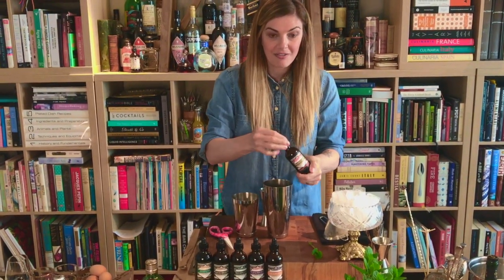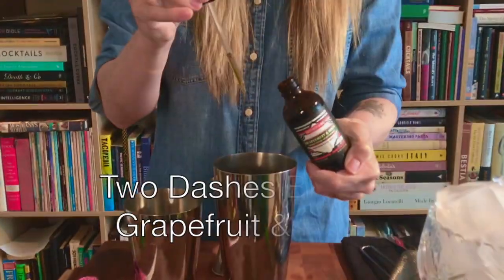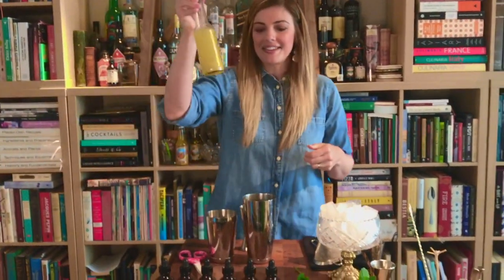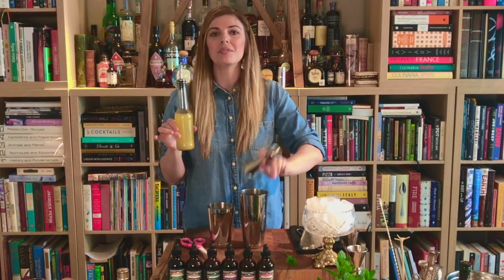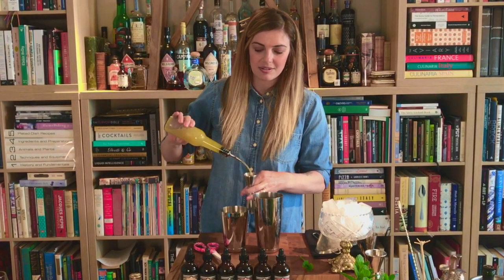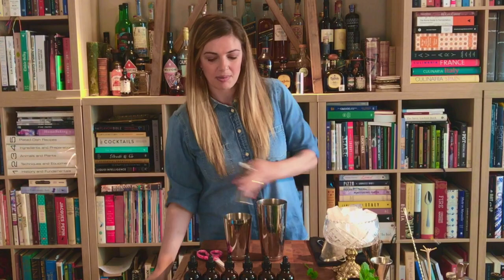Two full dashes of Grapefruit and Hops bitters. And instead of lime cordial, we're going to change it up and use fermented pineapple syrup. You can use regular simple syrup if you have it — we will post the recipe for this, so not to worry. Just do one part of the pineapple.